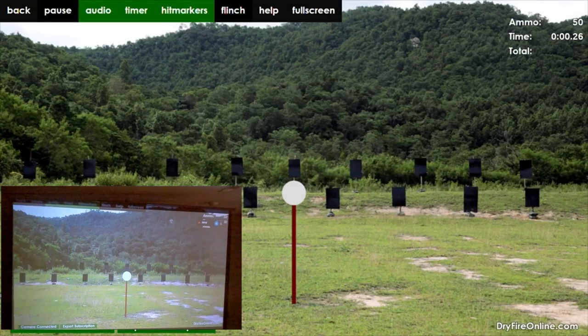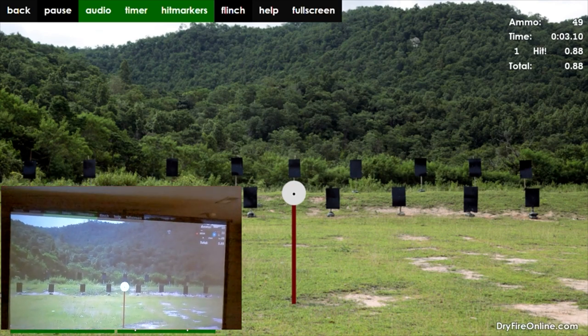Another thing this works great for when using just a single laser cartridge is working with something like this Smith & Wesson M&P 2.0 that has a red dot on top. If you're new to the red dot or want to get faster at acquiring the dot on a target, you can use that laser cartridge, come up on target, find your dot, get that clean trigger press, and just work that over and over on the beep to bring down your initial shot-on-target times.